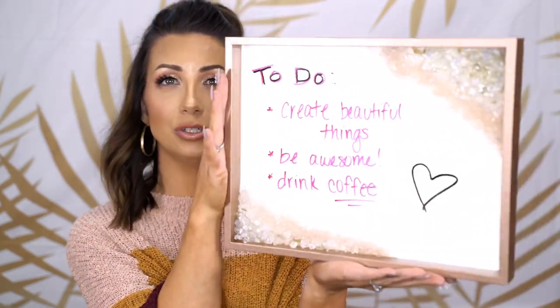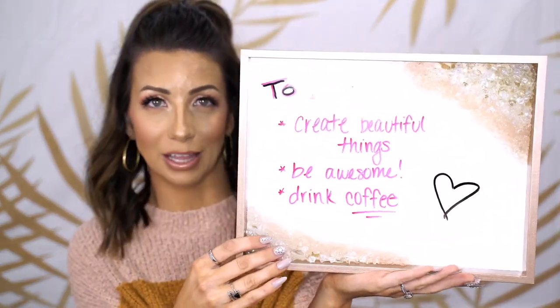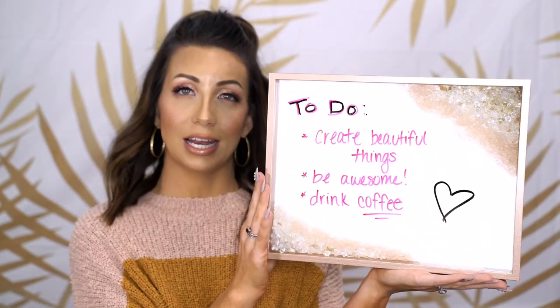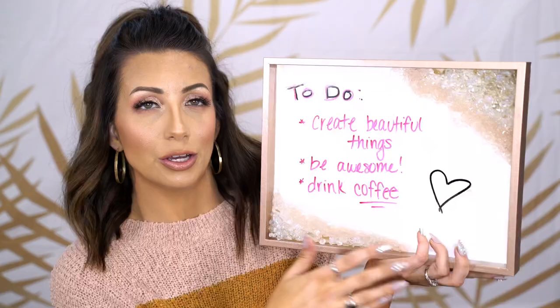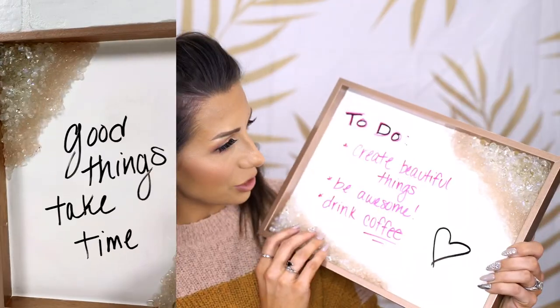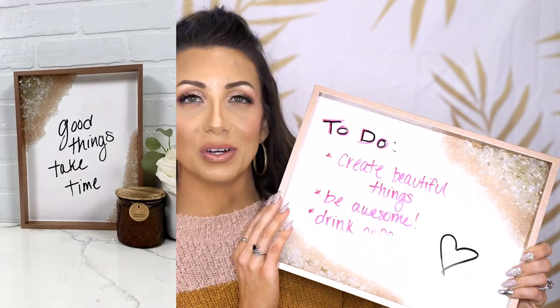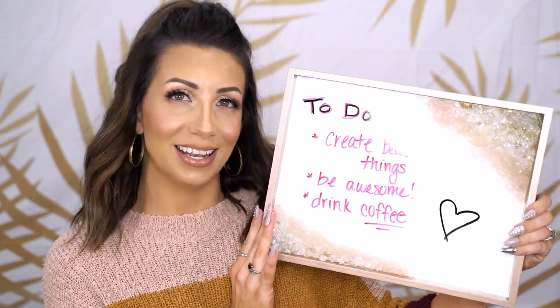Hi guys, if you are new here, my name is Callie. In this video I thought I would make my own little whiteboard with epoxy and just kind of do a bunch of crystals and make it look like a geode. So I'm going to go through the process of doing this, everything that I did to create this little geode whiteboard. I just think it turned out so pretty with the little crystals on it. Of course, why not make things more sparkly and glam? If you guys are interested in seeing how I did my DIY whiteboard, then let's get into the video.